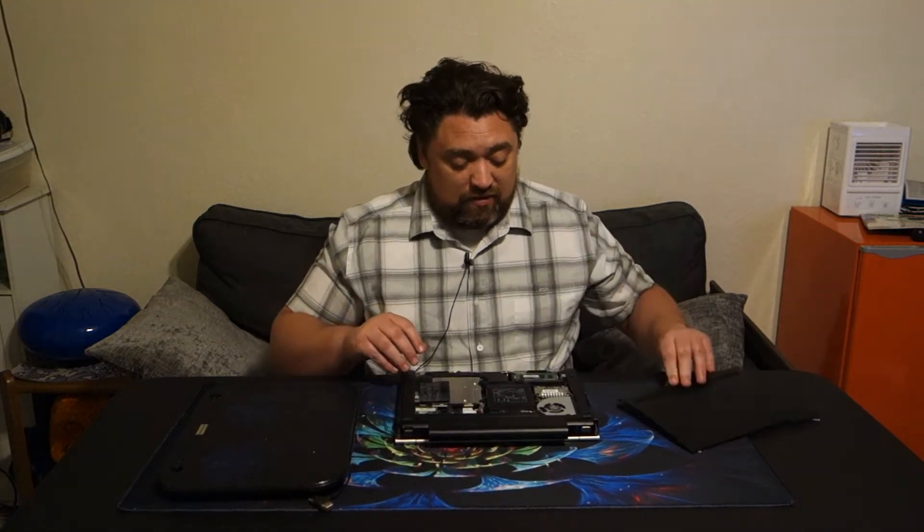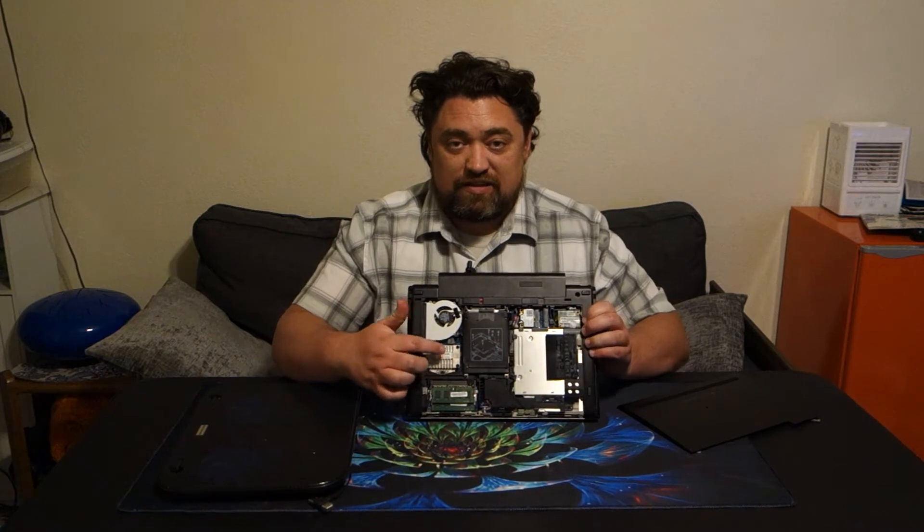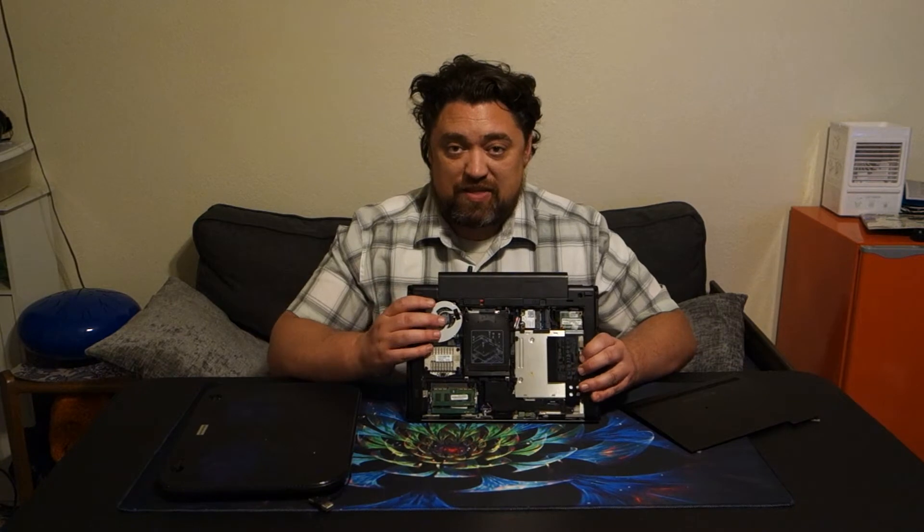In fact, here I'll even open up and show you. This is all the heat sink you get over here, and then of course you have the heat sink and the fan. It's not a lot to dissipate that heat.